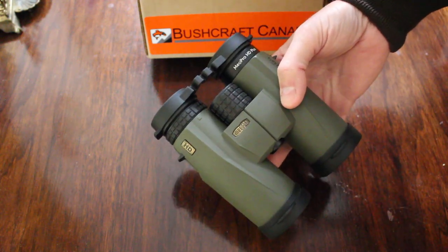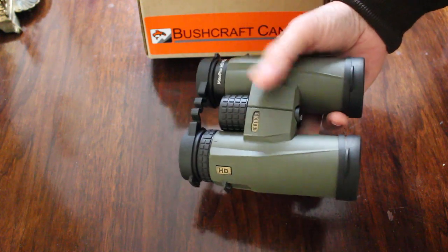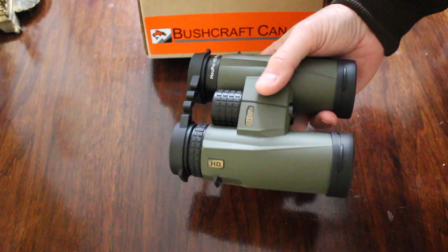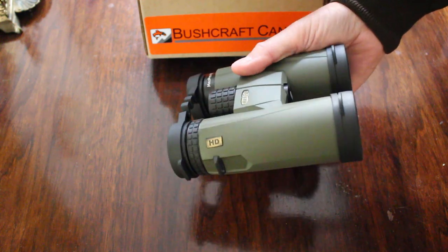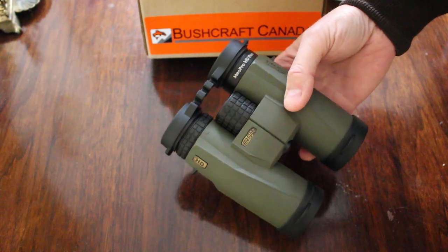They fit in between the Optica and the Mio Stars. With all Miopta products, they're really high quality for the money. They're always great value, particularly if you compare them to the competition.